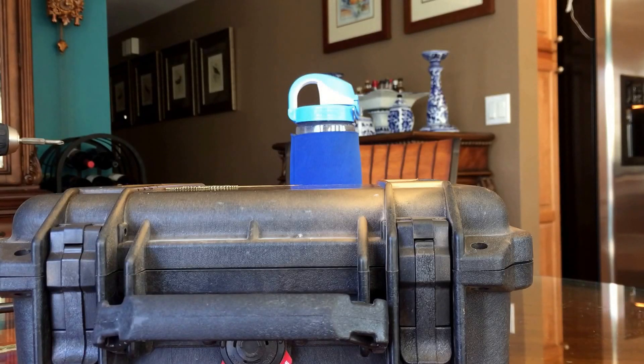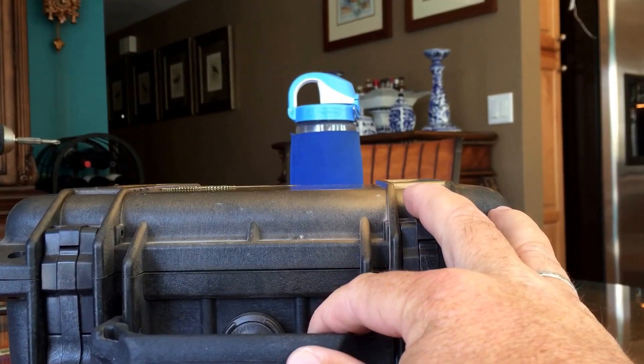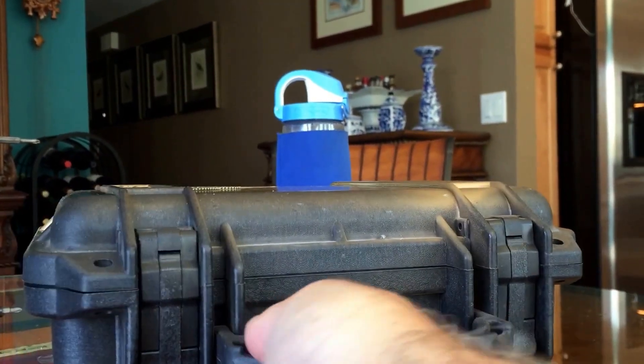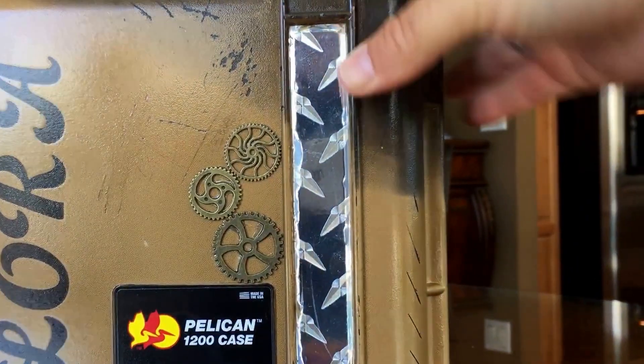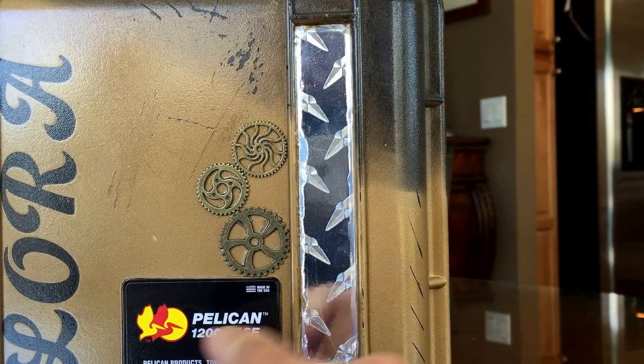This is a video to show the finalized version of our Monster Be Gone. I wanted to have a good case that kind of fit the look and feel and still was solid, so I ended up buying a real Pelican 1200. This was a brand new Pelican 1200 case that I modified.